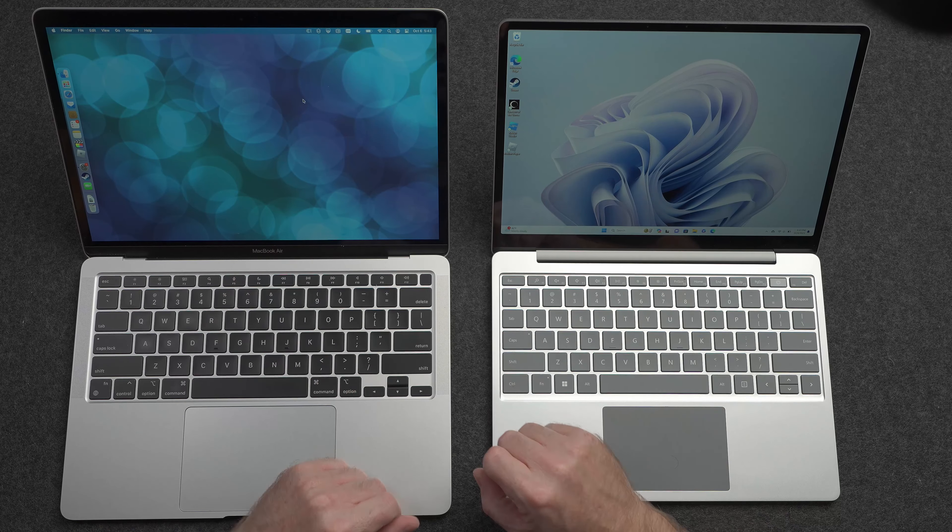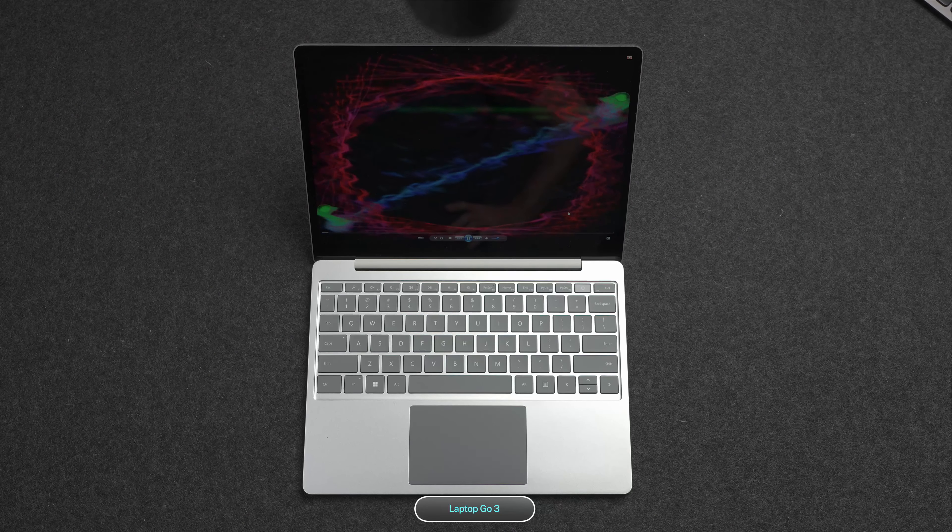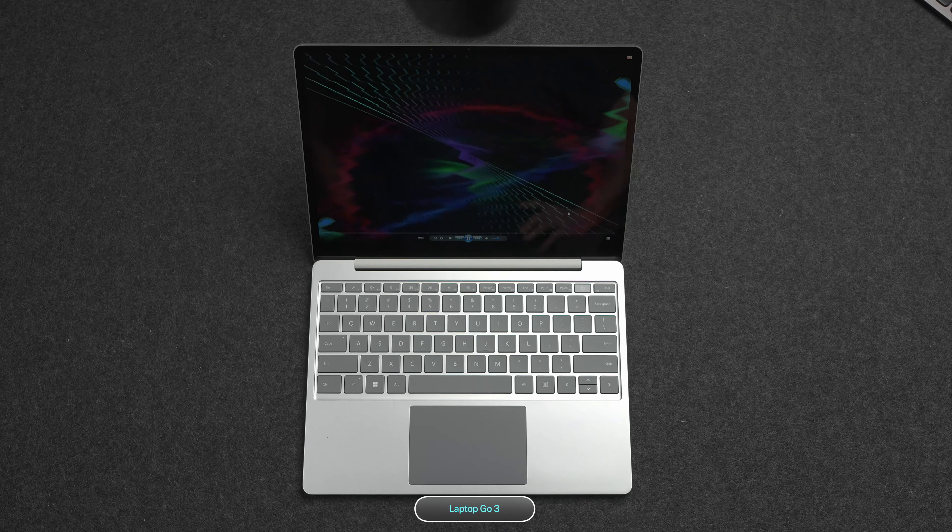Now, depending on what you do with your laptop — whether you watch a lot of videos or play a lot of games — the speakers may or may not matter that much to you. But of course I had to test out the speakers on both of them side by side.